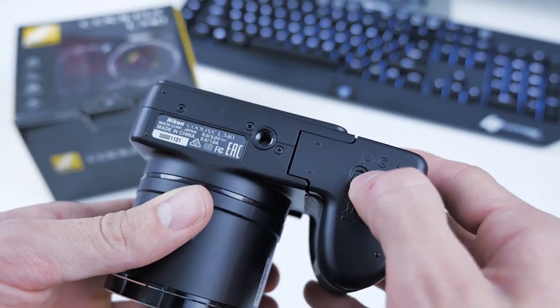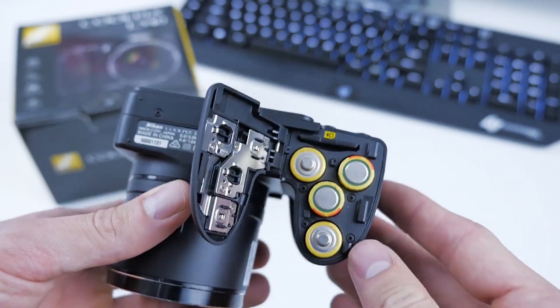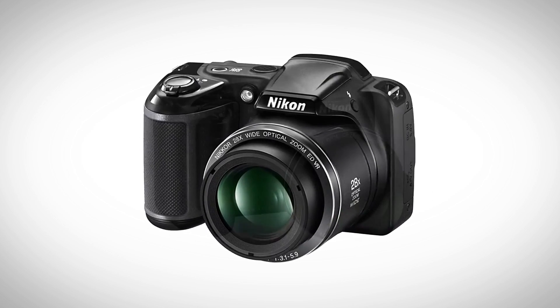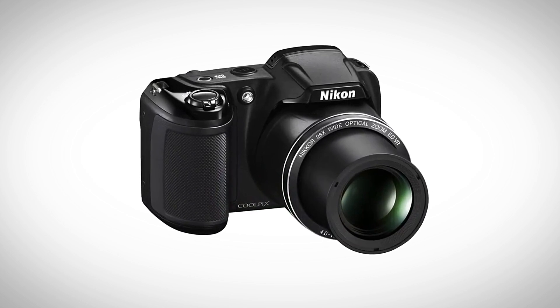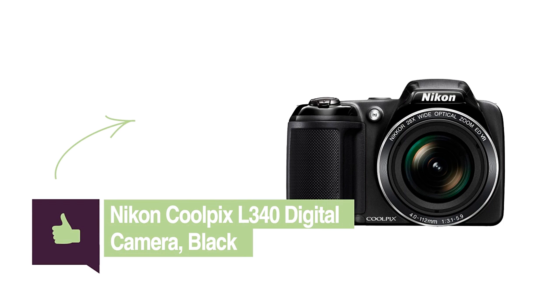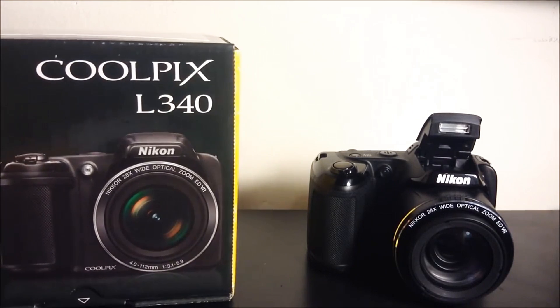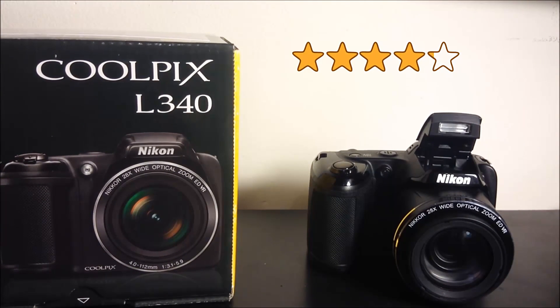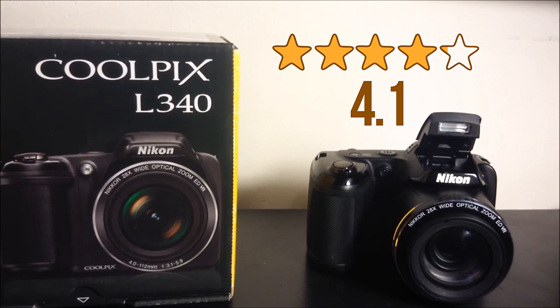This can be further enhanced if you replace the alkaline batteries with premium lithium cells. So if you are looking for a relatively inexpensive, easy-to-use digital camera with some very smart features, the Nikon Coolpix L340 can be one of the best options you have available to you at the moment. Its customers seem to agree with us, giving it a pretty high average score of 4.1 on 5 stars from over 1,000 reviews.